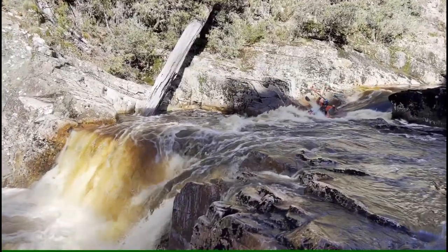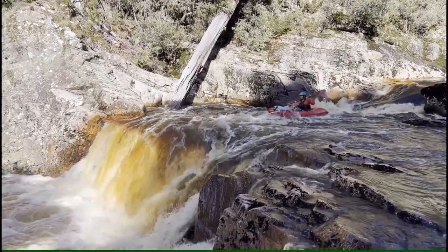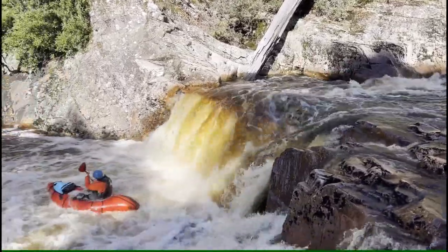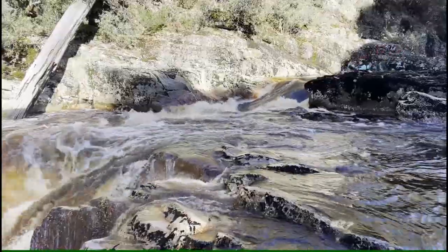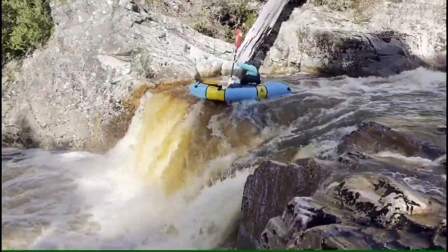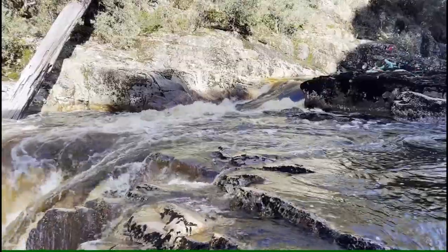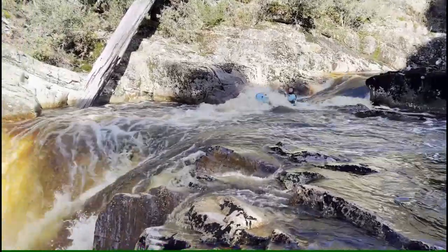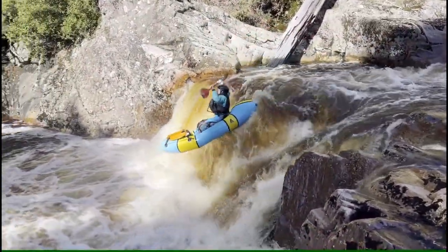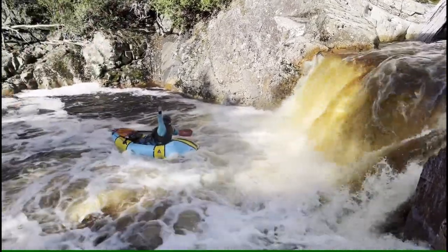Doing a rattle stroke instead of a sweep stroke doesn't turn you as much and doesn't add speed, so a sweep stroke is better. Not much you can do to boof if you're lined up with the slot. Good speed and position on the lead in on the next run — great stroke timing and a strong stroke. Landed a bit backwards during the boof, but it was still a good boof.